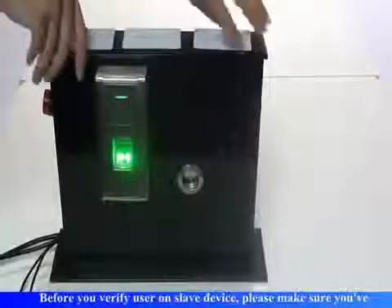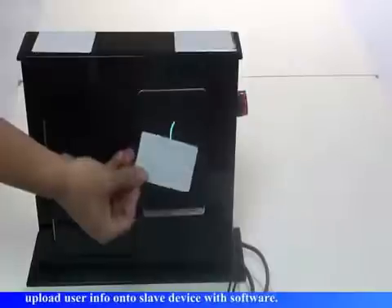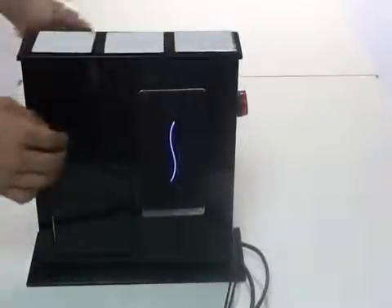Slave device open door. Before you verify a user on the slave device, please make sure you upload user info onto the slave device with the software. Thank you.